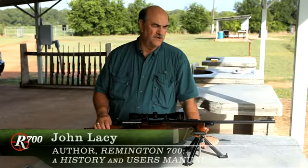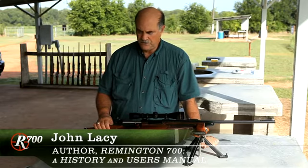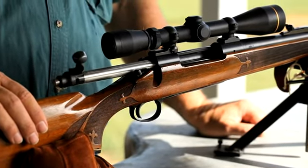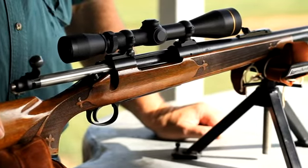This is a first year model 700 made in 1962. This is a 7mm Remington Magnum cartridge, which also was introduced with the model 700 in 1962.